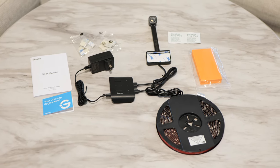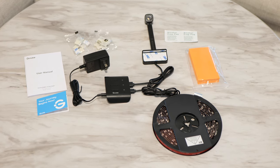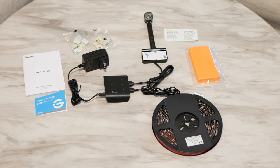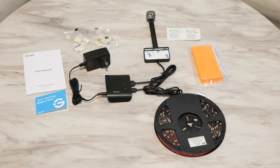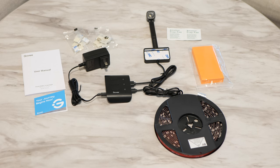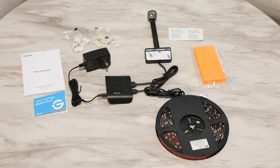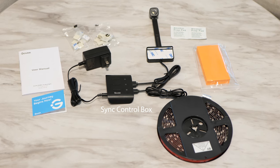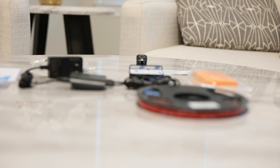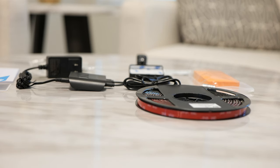Inside the box you also get the camera, which is the color-sensing technology, a couple of wipes, and orange calibration blocks used for calibration. In the back of the TV, nothing is visible from the front except the camera, which mounts at the top or bottom depending on your TV setup. The camera connects to the Govee sync box, and the strip light plugs into the box with the adapter — everything stays in one place. It's amazingly simple to set up.